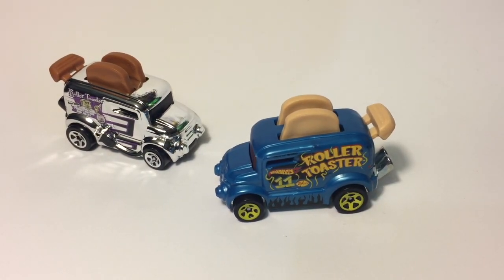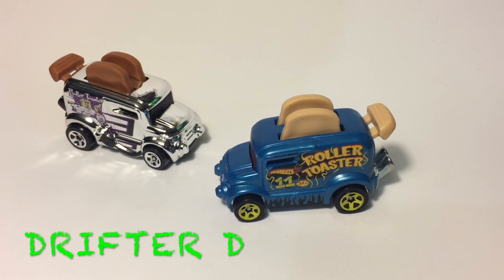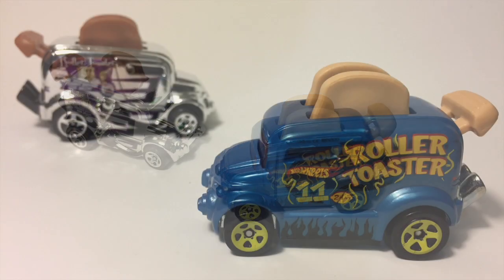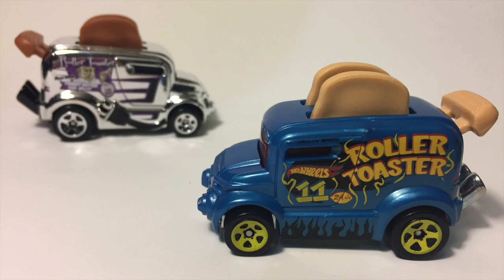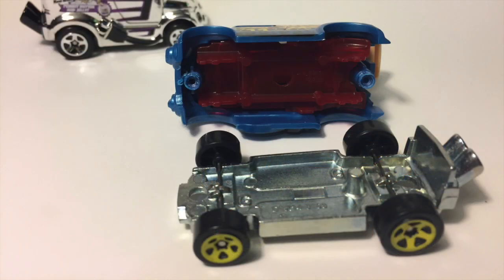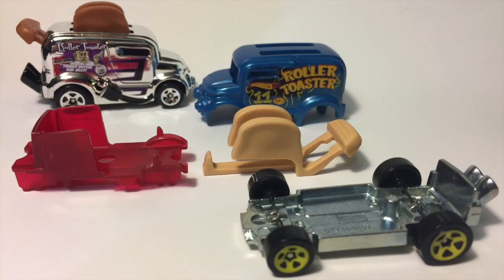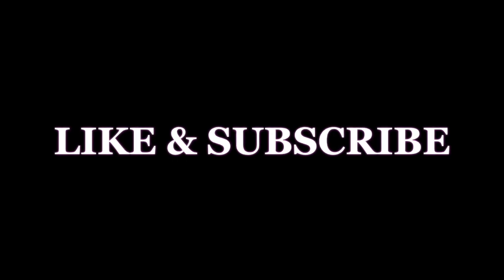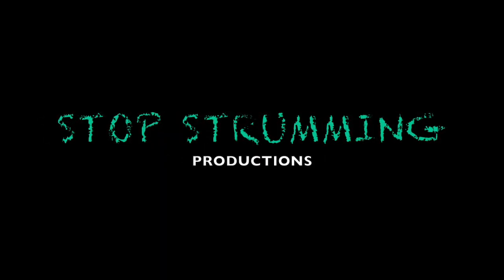And that's it — that is what's inside your roller toaster, that is how your roller toaster works. If you guys want to see more videos like this, more fantasy castings with moving parts getting opened, like and subscribe so you don't miss any more. Big thanks to YouTuber Drifter D for recommending which one to do next. Like and subscribe and I'll catch you guys on the next one!